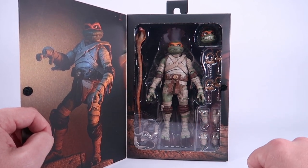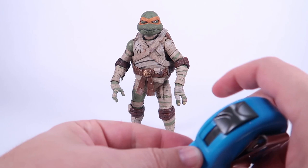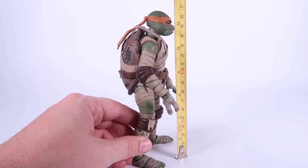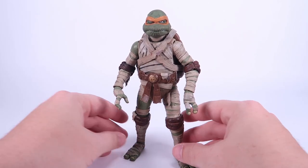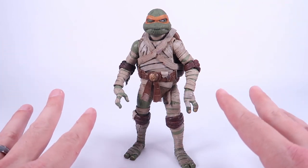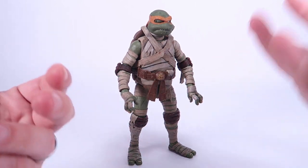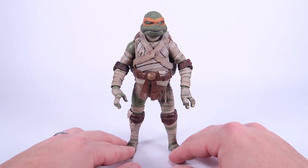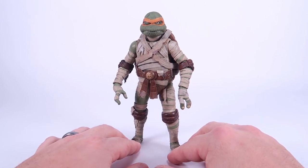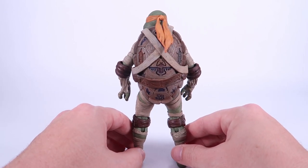We've got Mummy Mikey outside of the packaging. Starting with the tape measure, the figure stands shy of seven inches tall — around six and a half inches. One thing that's really cool is they have almost a movie look to them. They've definitely gone for a more realistic look with the sculpting, almost as if these are like movie costumes but then Universal Monster-ified. It fits in with a lot of the other monster and horror type toys that NECA is known for making, and this guy just looks incredible.